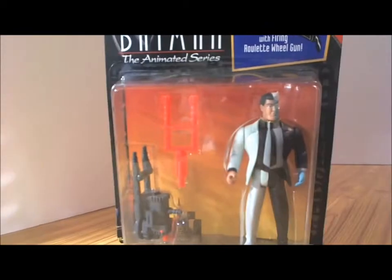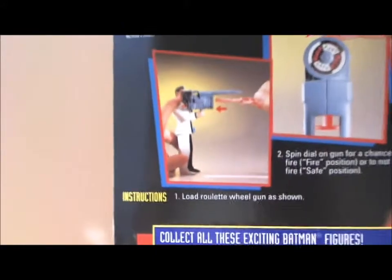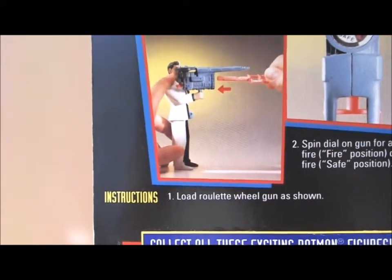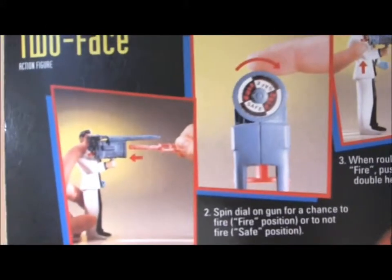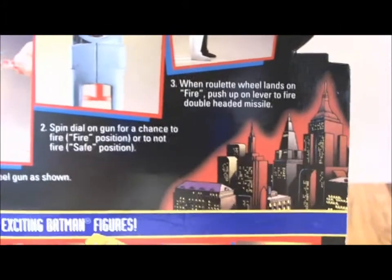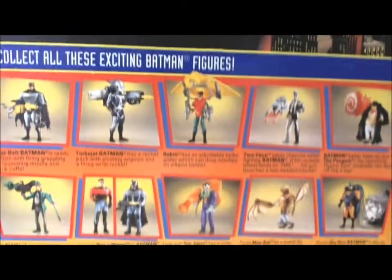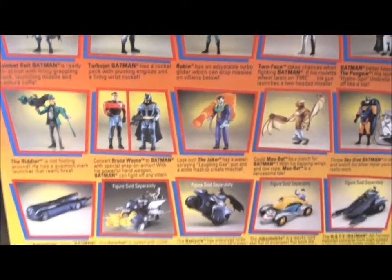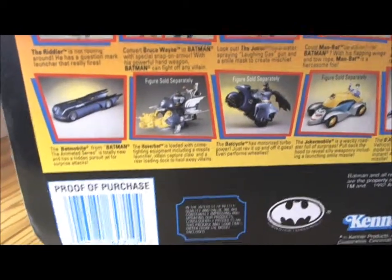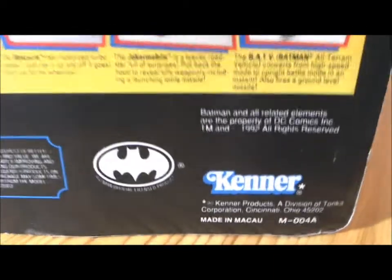Let's take a look at the back. At the back, you had the Batman Animated Series, Two-Face, and instructions on how to use the roulette wheel gun. There's some little artwork of Gotham City and some more figurines from the line. Towards the bottom, your Proof of Purchase, Copyrights, Batman logo, and Kenner.